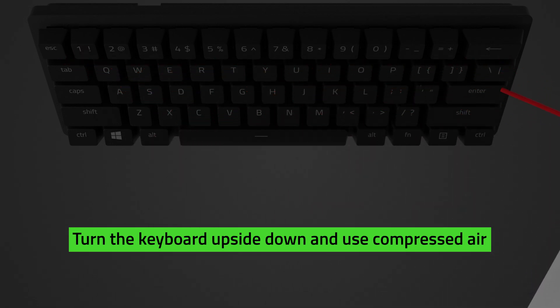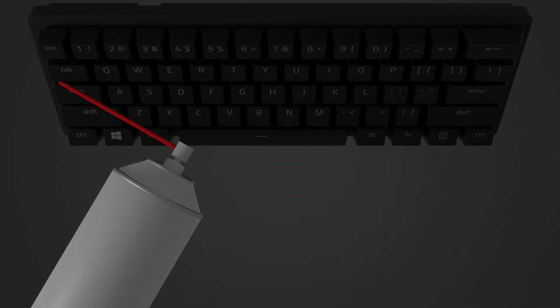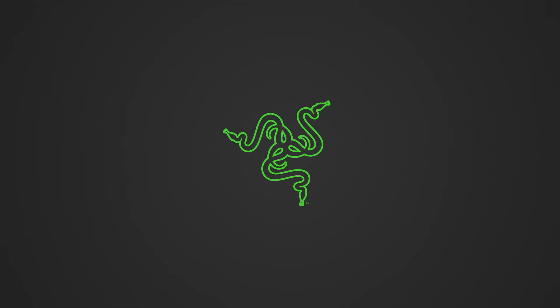For a guide on removing the keycaps on your keyboard, you can check out how to replace keycaps on a Razer keyboard, linked in the description. That's it! You now have a fresh typing experience again with your newly cleaned Razer keyboard.